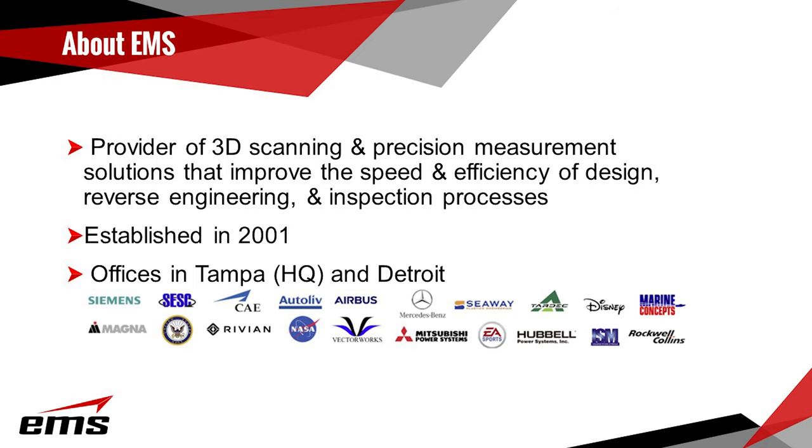EMS is a provider of 3D scanning precision measurement solutions that improve the speed and efficiency of design, reverse engineering and inspection processes. We're an authorized partner for a number of manufacturers within the metrology space, just one being Creaform, which we've been a partner with since 2006, making us one of their most tenured partners.